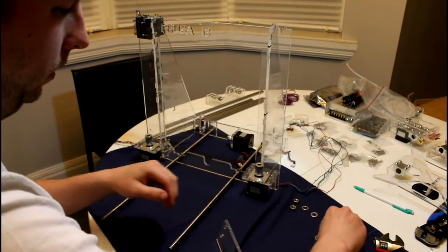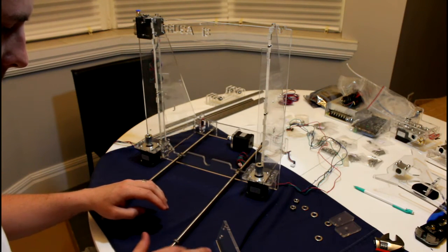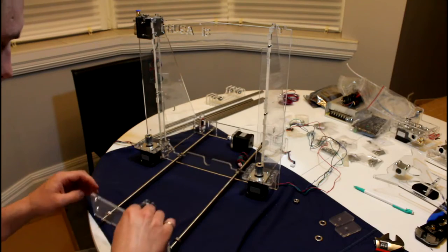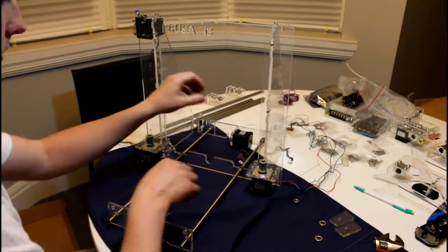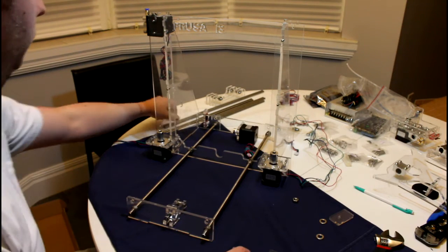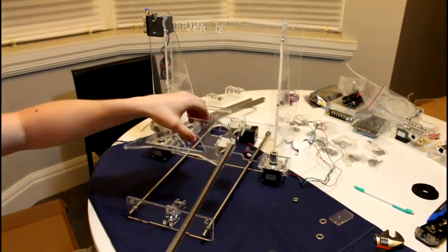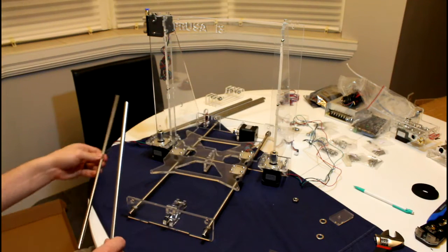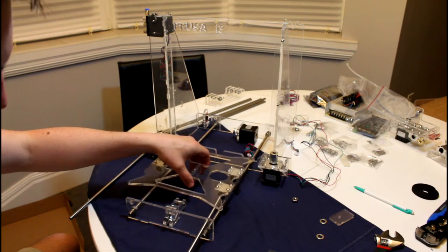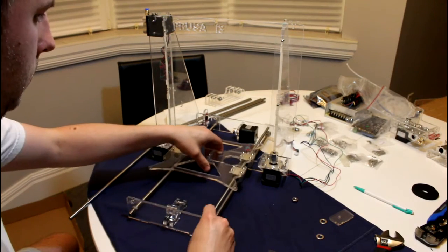Now we'll move to the front. Here we want one nut and one washer. The idler will then go on the front. Before we can put the acrylic parts on here, we'll have to feed through the linear guide rings. We will also need the Y axis carriage. We'll need to thread the rod through the front end, through each of the bearings very, very gently, and into the back plate.